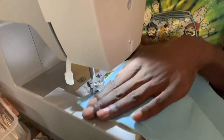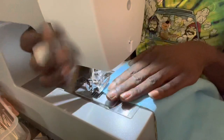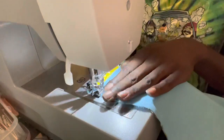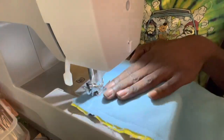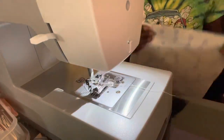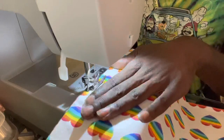I also have some reversible ones where it's one print on one side and a polka dot or stripe on the other. Once you get them all cut out in the specific size you want, go ahead and match them together. As you can see, I'm not using any pins or clips — they stick together pretty well.